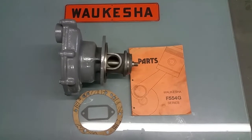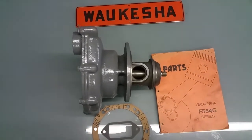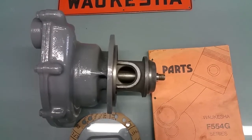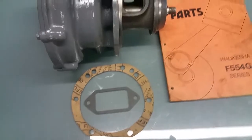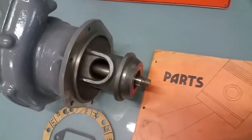Hi, it's Mark here again at JobbersInc.com in Philadelphia. That's 215-236-8500 or jobbersinc.com. Here we have a surplus new, not rebuilt, water pump complete for an F554G Waukesha.